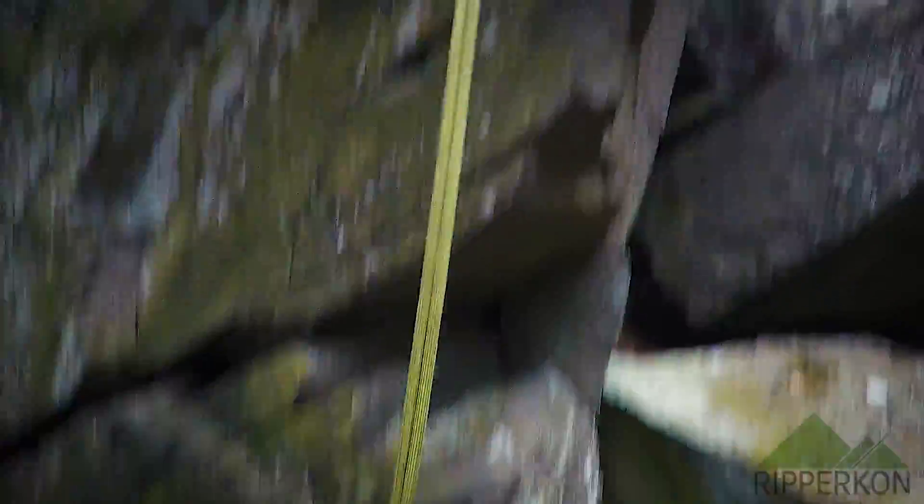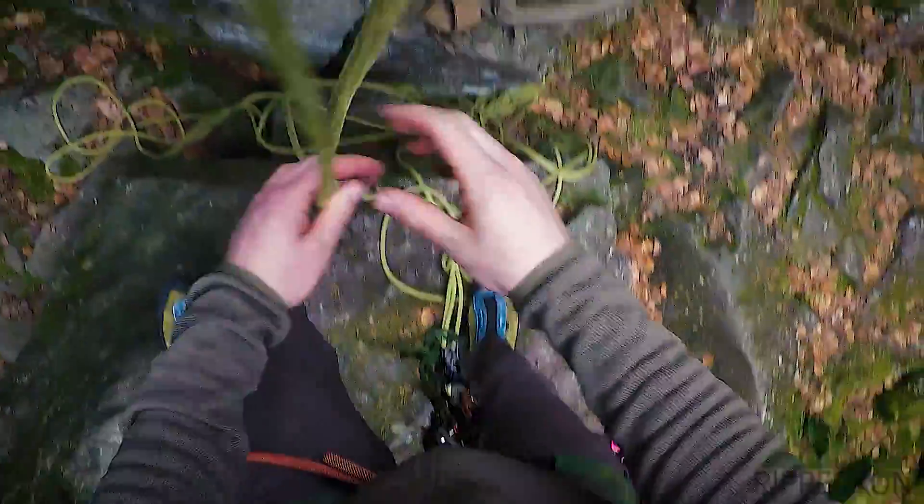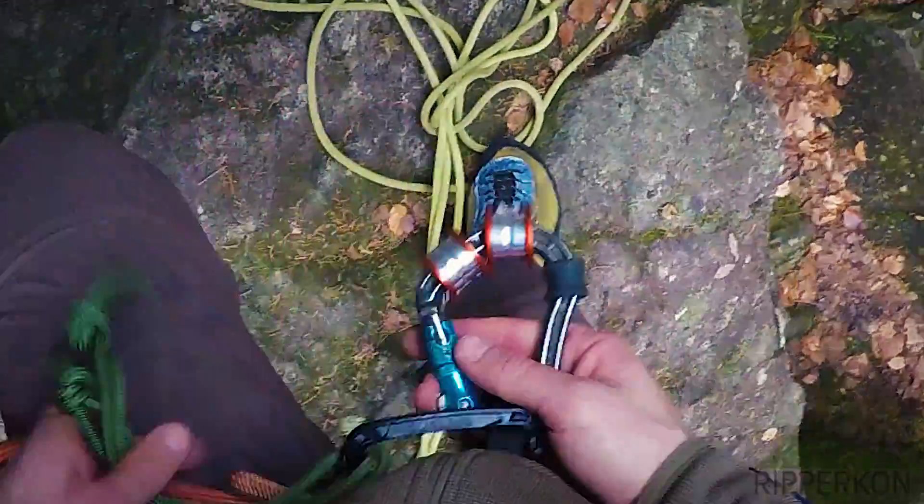Now I want to show you how I do rope solo. In this case top rope, so the rope is already attached on the top. This is what I use.